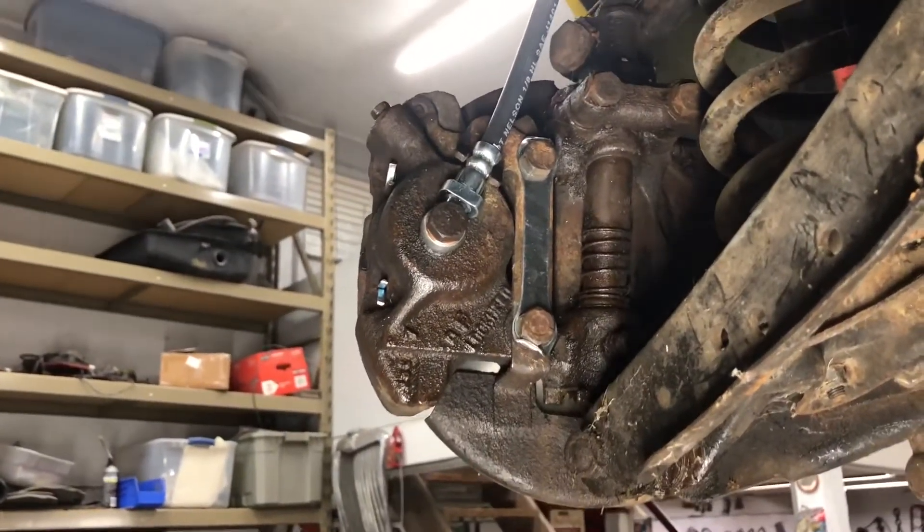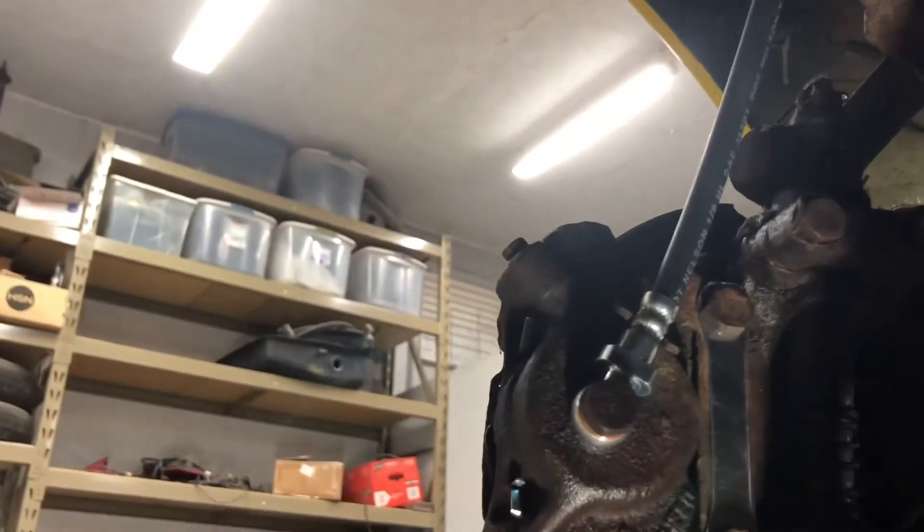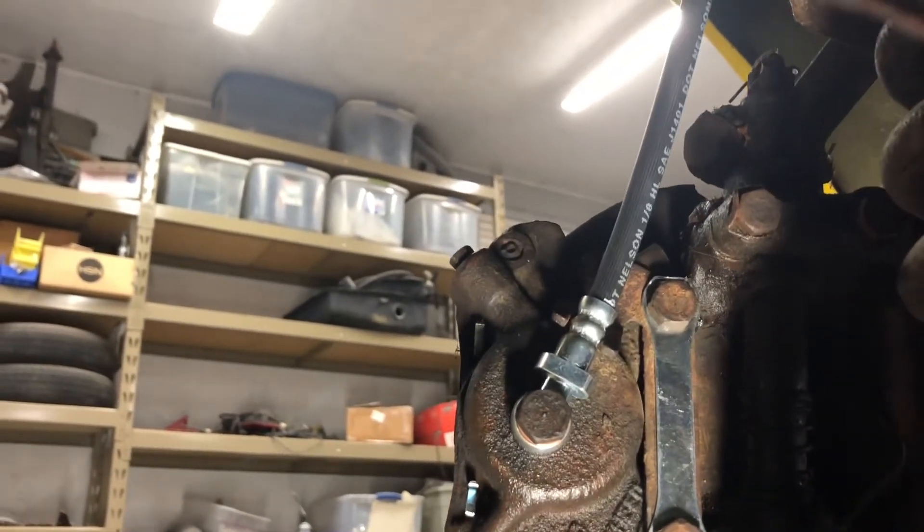The other problem we have is that's supposed to be where the bleeder is on this caliper, and somebody broke it off flush with the caliper in the past. So those are some good examples of project creep on these older cars. You'll run into this quite often, especially on stuff like this that wasn't a higher-end car to start with. They were cheap for many years and are still relatively affordable, which means a lot of hands have been into them over the years working on a budget.